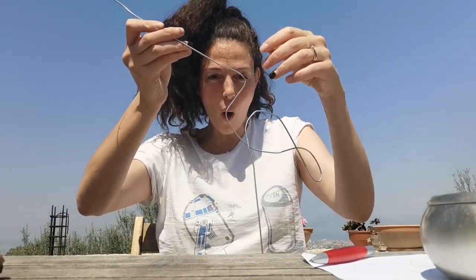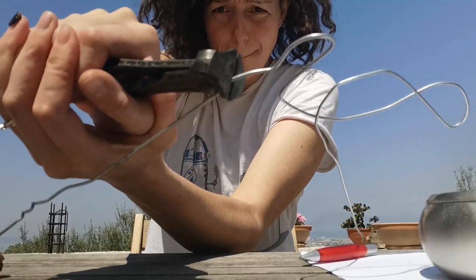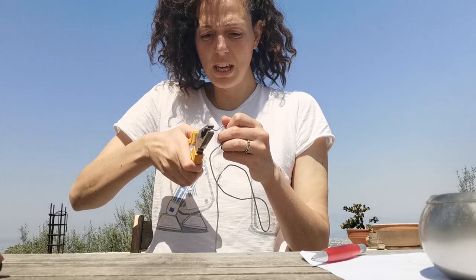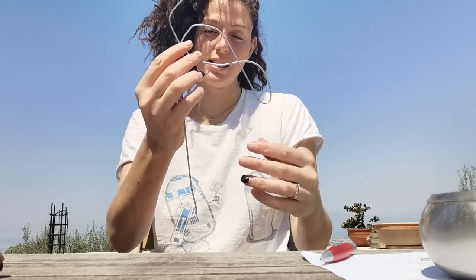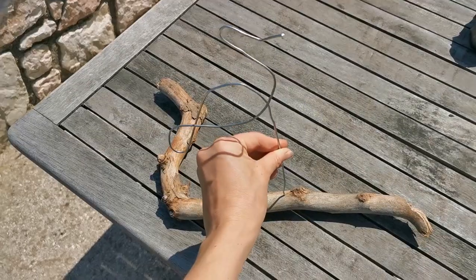Oh wow! Wait a second, I can do it easier! I need just to cut! Where do I want your beak? There is something wrong in the beak. I have to find a piece of wood where I can put it inside.